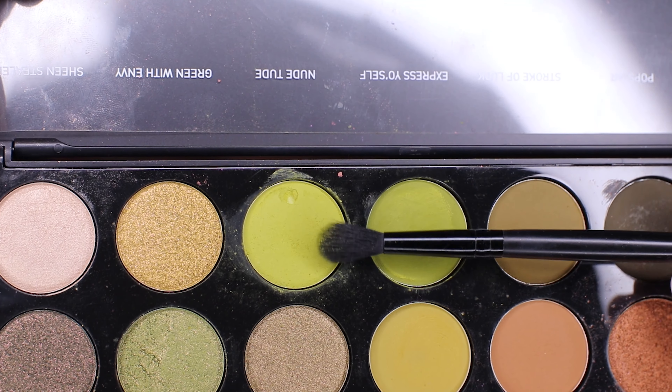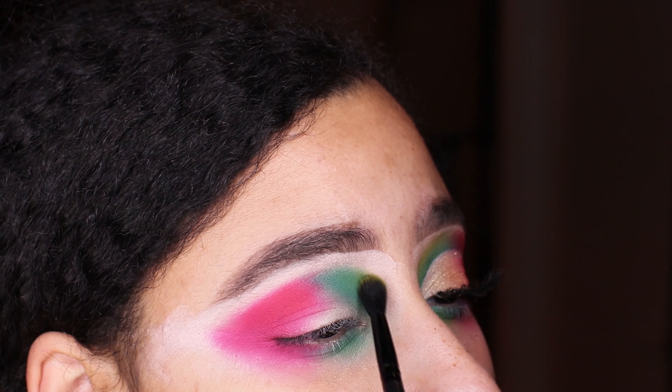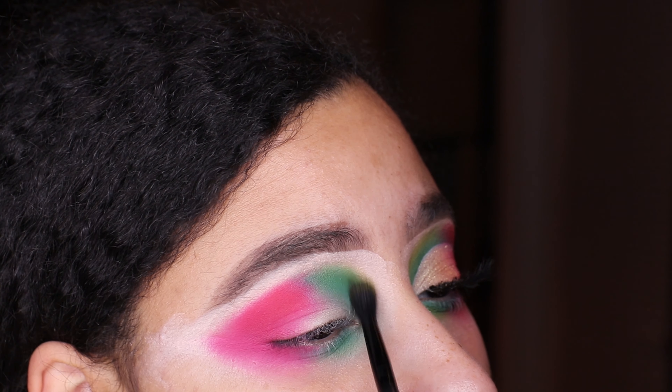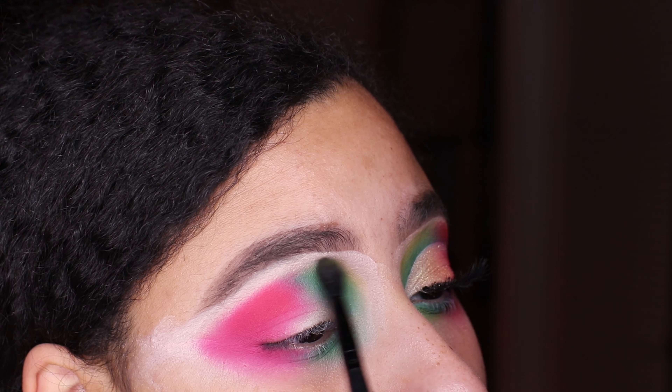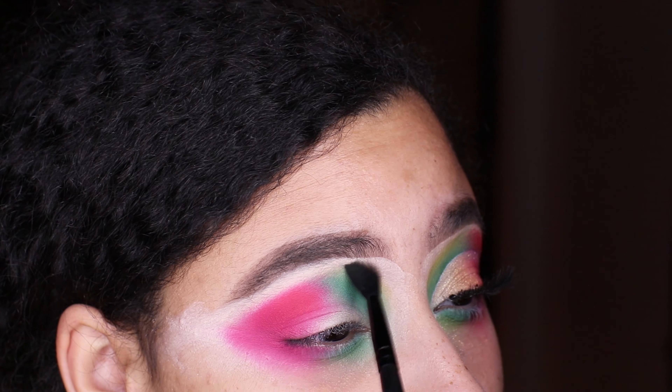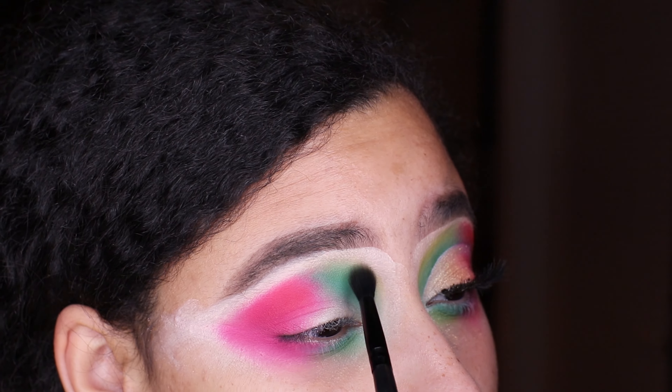Then we're going into the 35 Emboss Mood palette. I'm taking the green shade called Stroke of Luck and blending that on the outer edges to give a faded effect transitioning from the darker green to the lighter green.